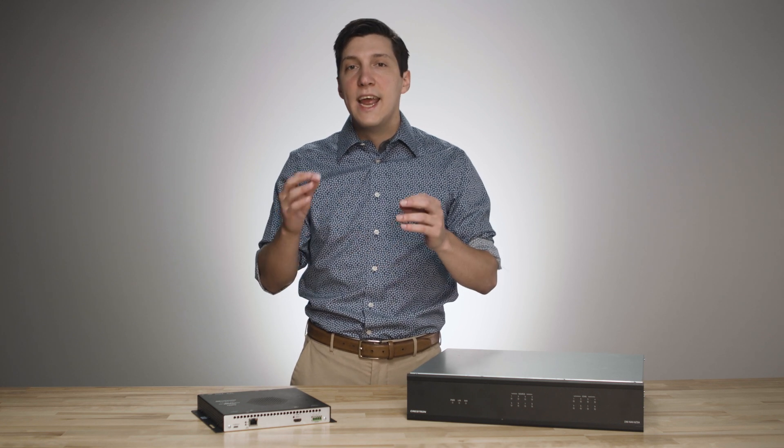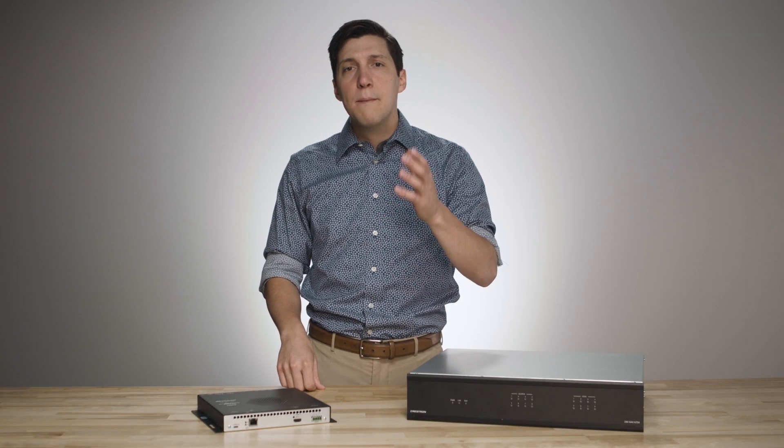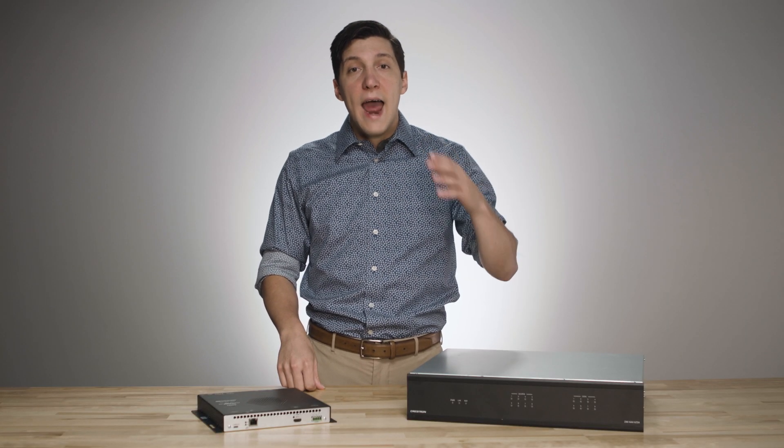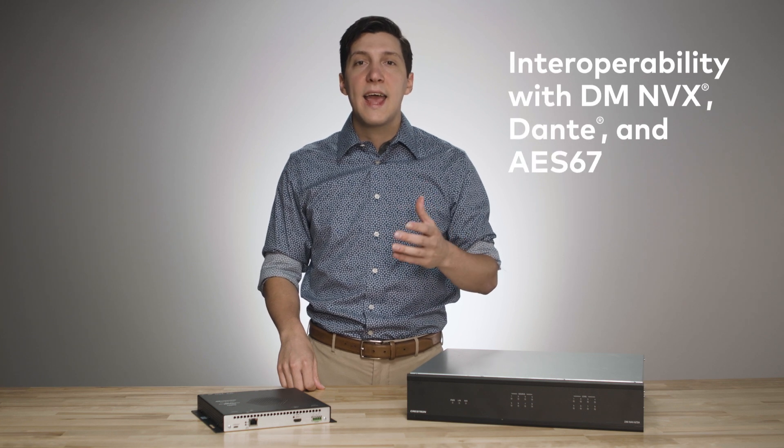The unit also supports eight individual media streaming zones — that's a stream per zone. The unit is scalable, providing an unlimited number of inputs and outputs, and it's flexible, meaning any input can go to any output. It also provides interoperability with DM, NVX, Dante, and AES67.